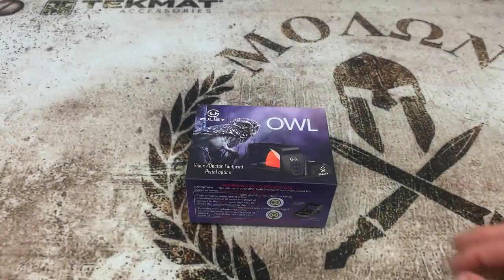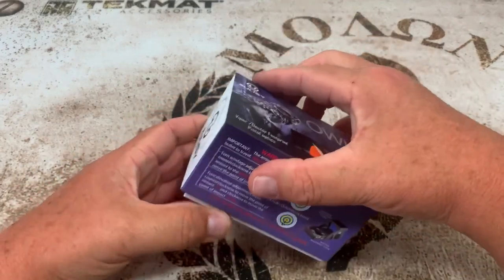Then we're going to do a part 2 video where we're going to put it on my Smith & Wesson M&P 10mm, because this is rated for a 10mm, but we're going to do that in a separate video. So let's get to the table and get started. Now we're at the table, let's open it up and see what all comes with this.